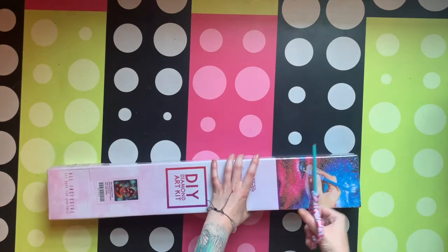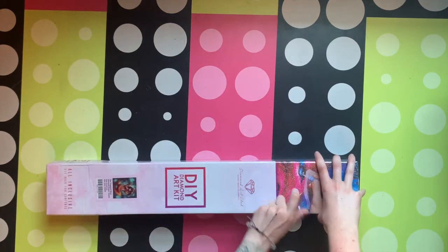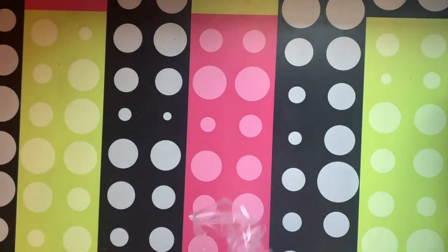So I'm just going to open it up. I'm really excited about this one. It is a 51 by 61 centimeter canvas.